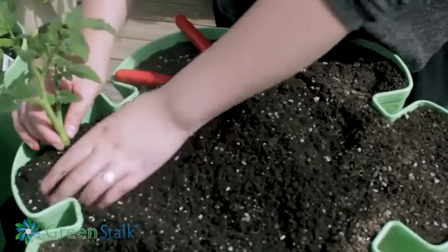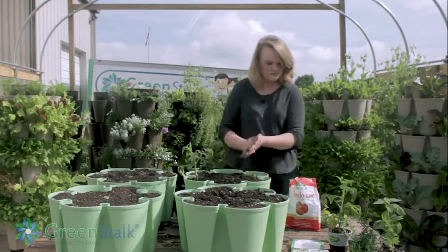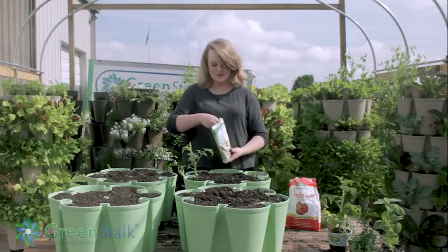Go ahead and plant that, make sure it's nice and secure. I'm also going to do some seeds in the pocket beside it — these are green bush bean seeds, they grow really well in a Greenstock.